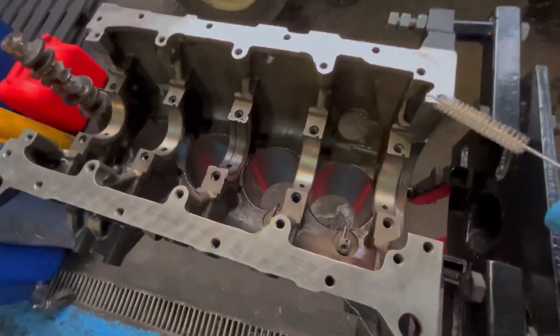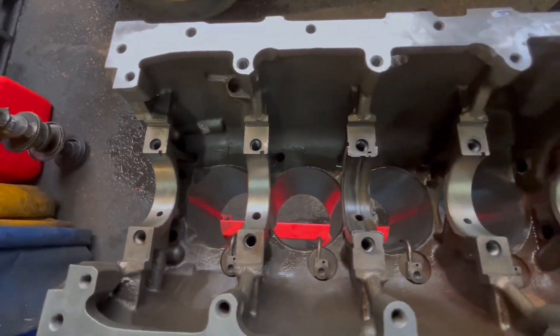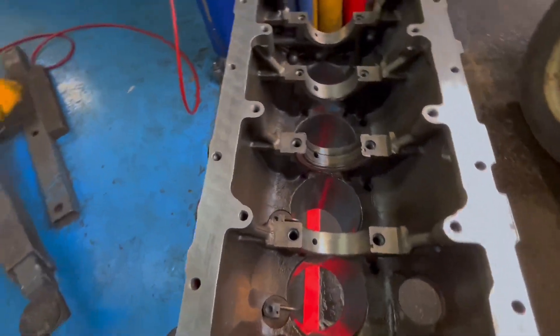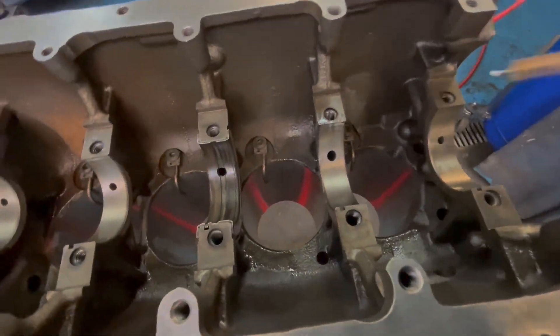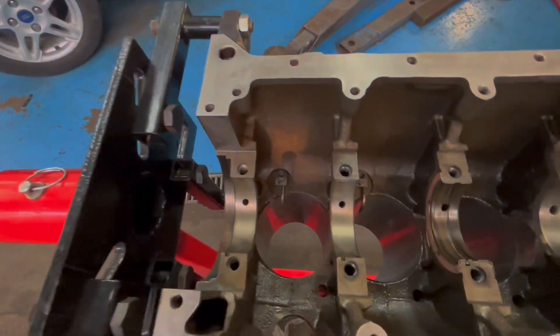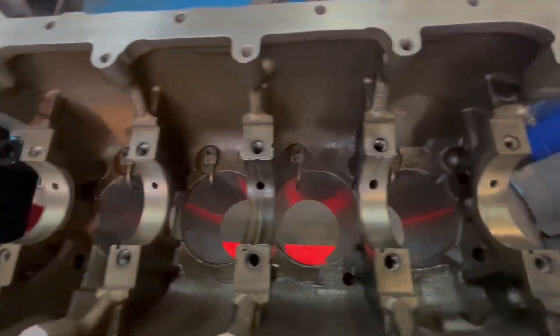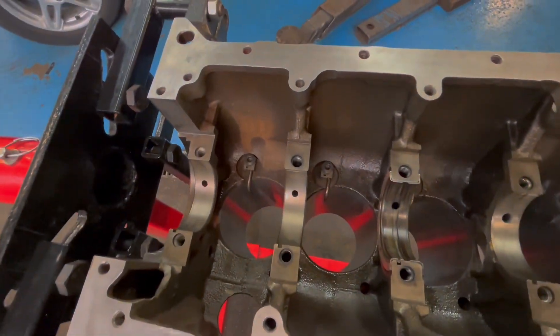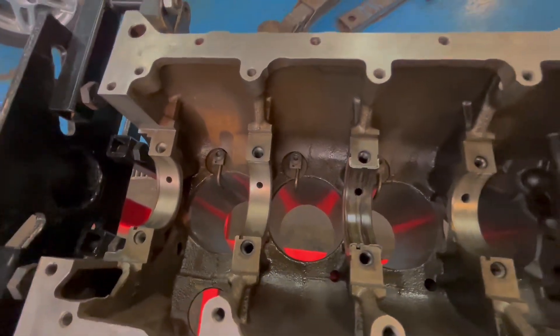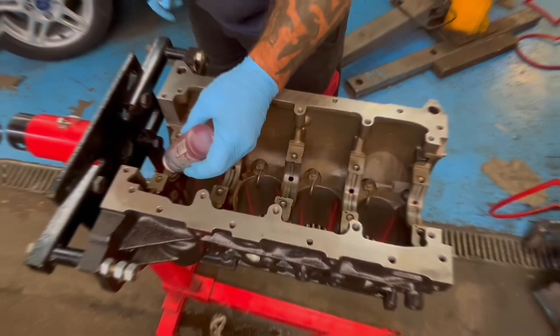I've got all the measurements for the crank now, so that's all done. Give them a good old clean. I've put the jets in already - they go in before you put the crank in. What we'll do now is carry on putting the rest of the caps in, get it all lined up, and put the crank in and get that all bolted up.